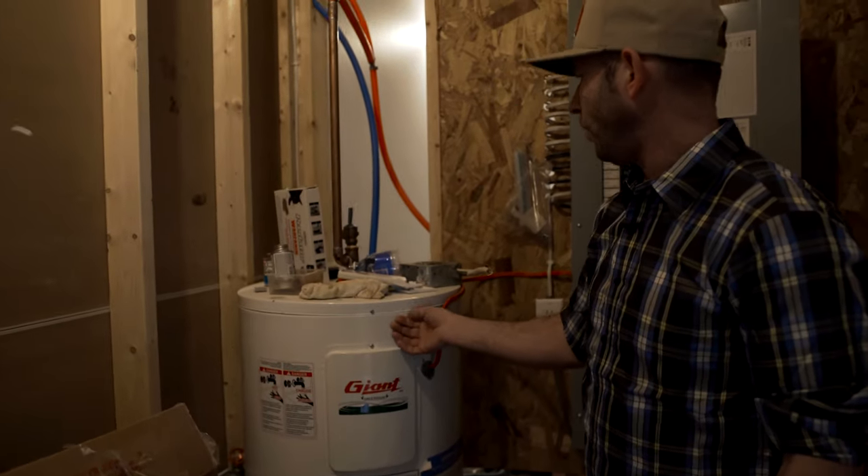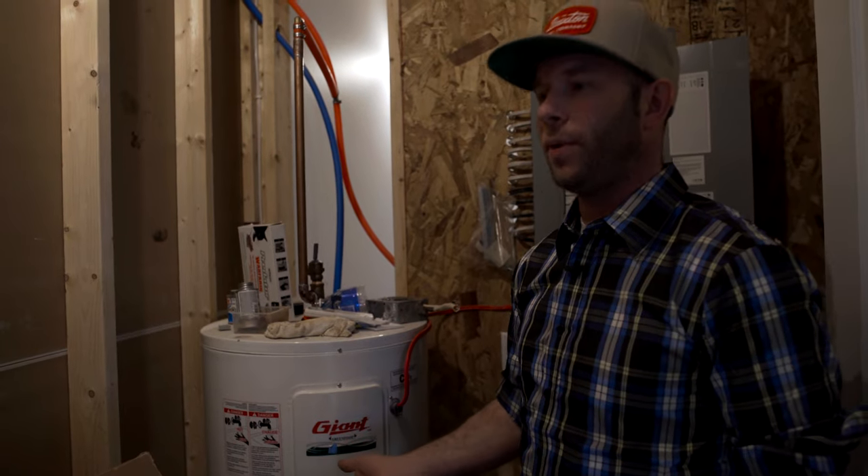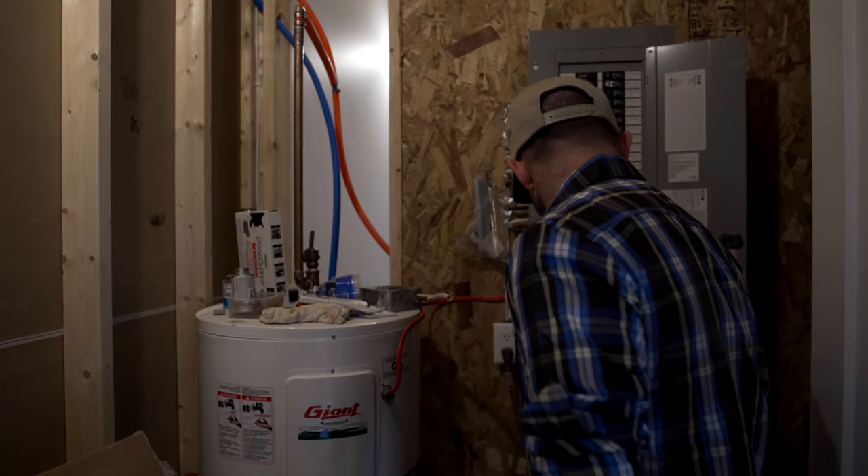We've got it all set up now — the pump, the hot water tank. Basically our utility room is done. We're just going to insulate it so that you don't hear the pump when it turns on. And we're pretty much good to go.